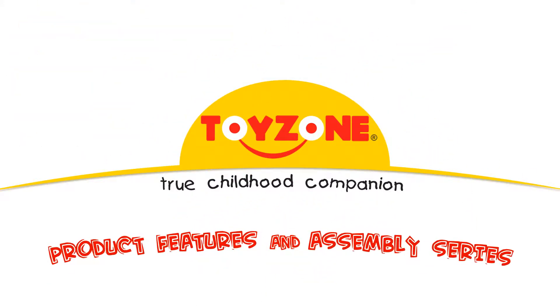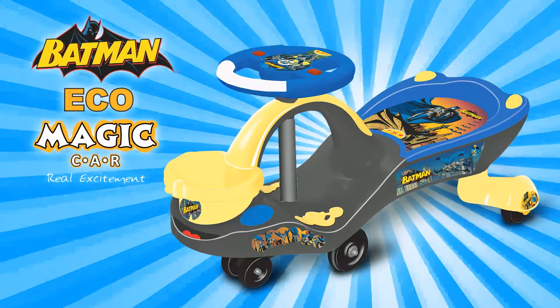Welcome to Toyzone's product features and assembly series. Congratulations on your purchase of Toyzone's Eco Batman Magic Car.